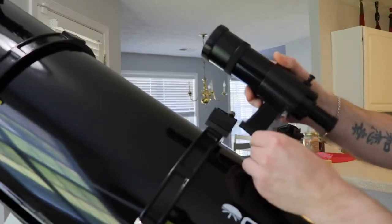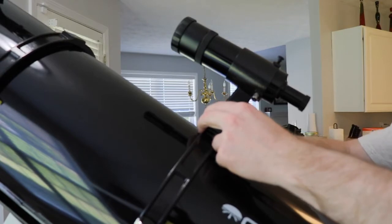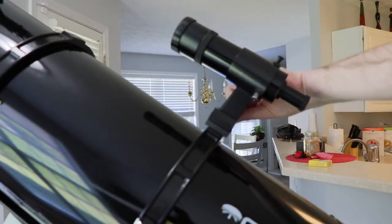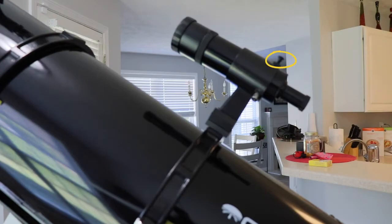The finder scope is nice to have and it isn't exactly top of its class, but it performs well for its purposes. It is a little difficult to actually get it centered in line with the OTA the way it is sitting in its own little custom mount. The little screws don't allow for precise adjustment, but it was close enough — I really still haven't gotten it to align perfectly, but it works just fine.